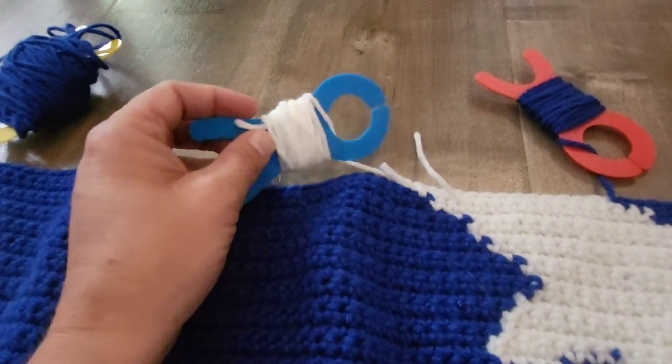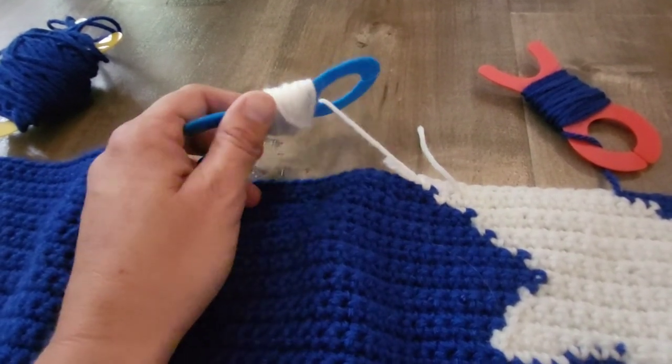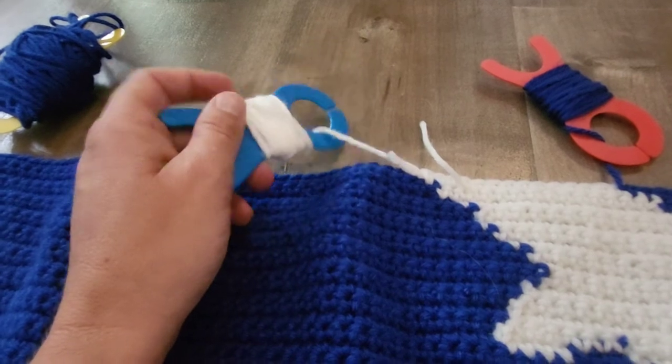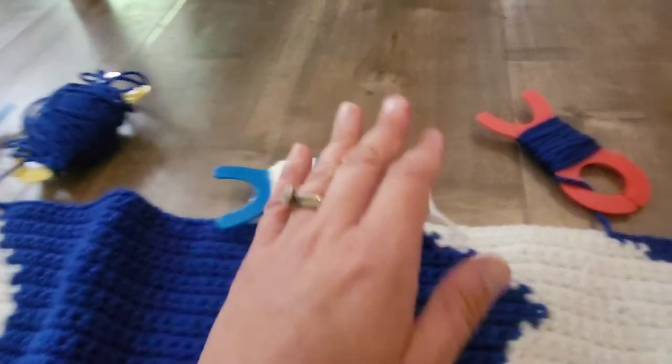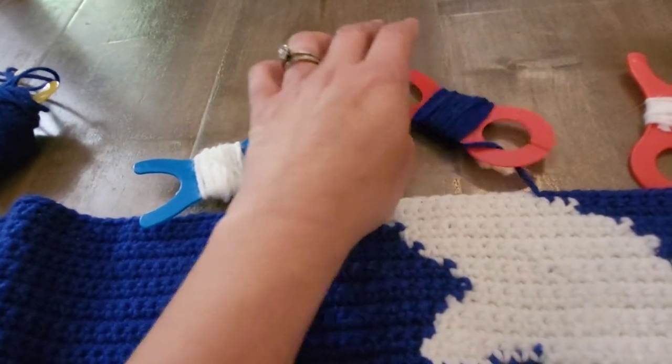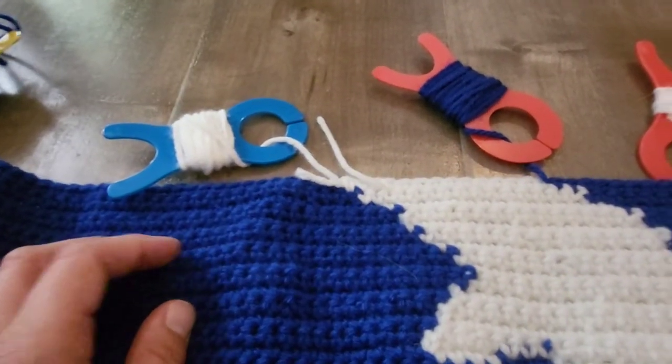But I bought these off Amazon, and they were like nine or ten bucks for 40 of them. So I have 40 of these things, and I paid around $8.99 or $9.99.